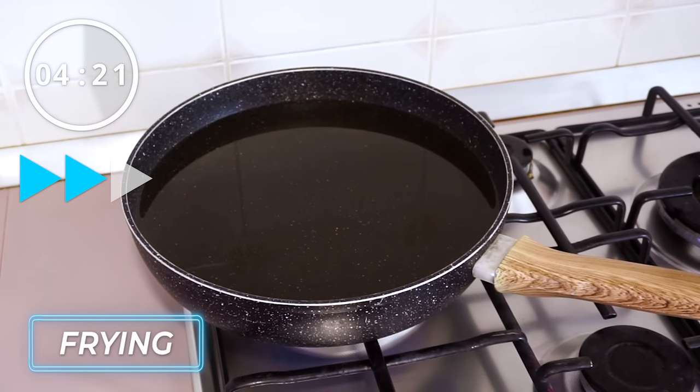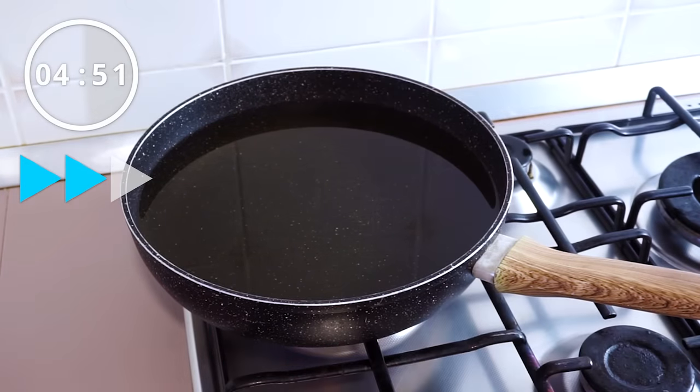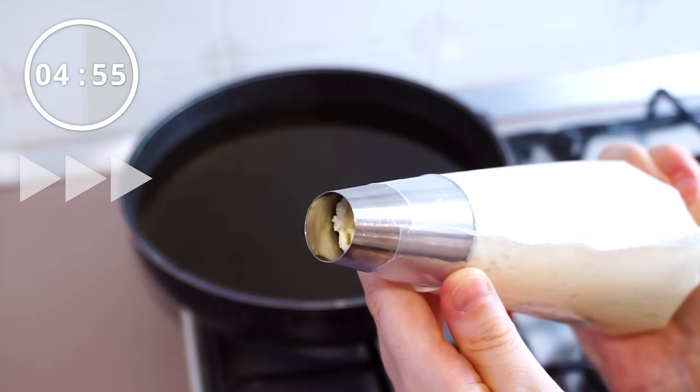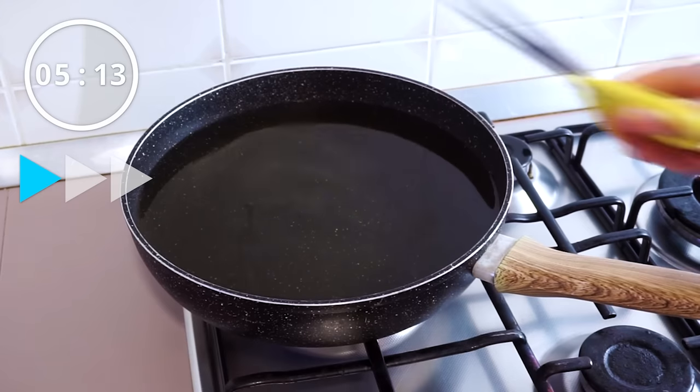You're going to preheat the oil. Anytime you're frying, you really do need to preheat the oil and you do want to use the back burner — that way the pan is farther away from you and it's safer. You're going to snip the tip of the piping bag, and I like to dip the scissors into the oil so that the dough does not stick to the scissors.